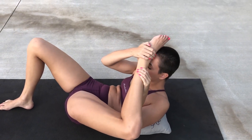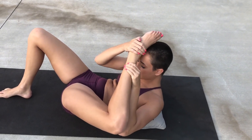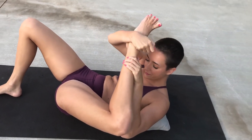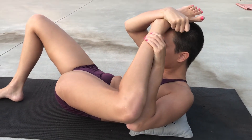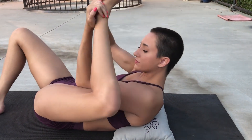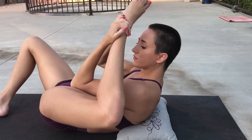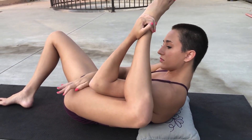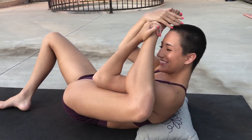So now we're going to work on just pulling that foot towards our face. However you gotta do it — I like to have a pillow behind my back or under my hips when I work on this. It makes it a little more comfortable, but you don't need one. Just pulling — not going for the full foot behind the head yet, just pulling that foot up.